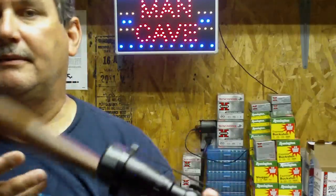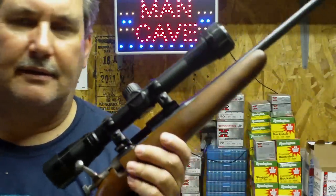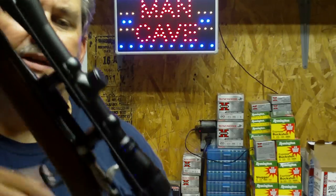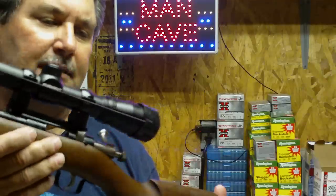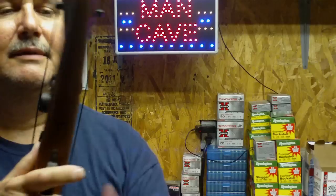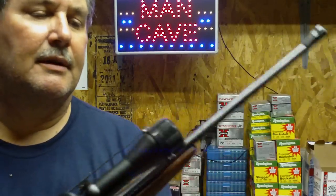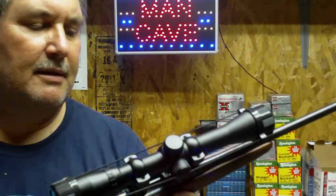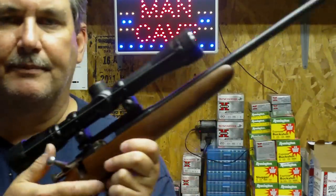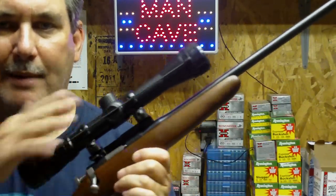They hold their zero really well, and you just can't beat a $29.95 scope that is actually quality — it's a Bushnell. It's none of that Chinese-made junk or those Barskas that you can order. I know some people that got them and they haven't worked worth a darn. So why put a scope on it?